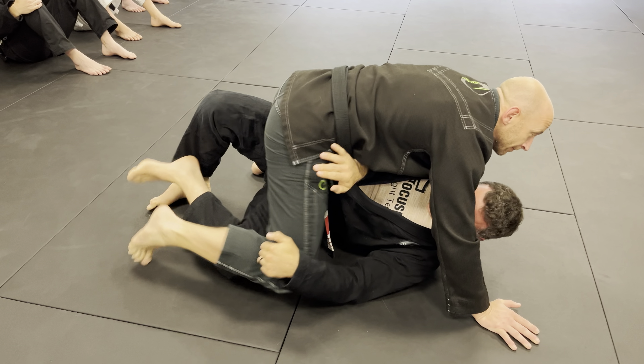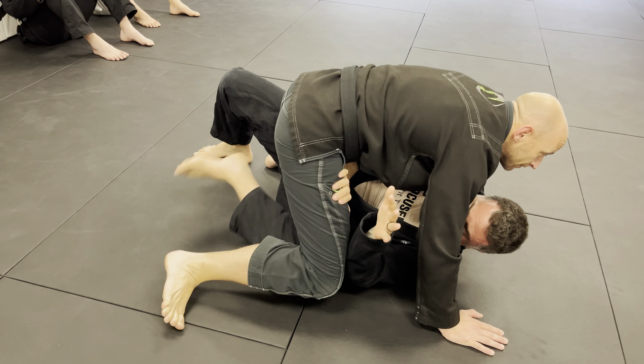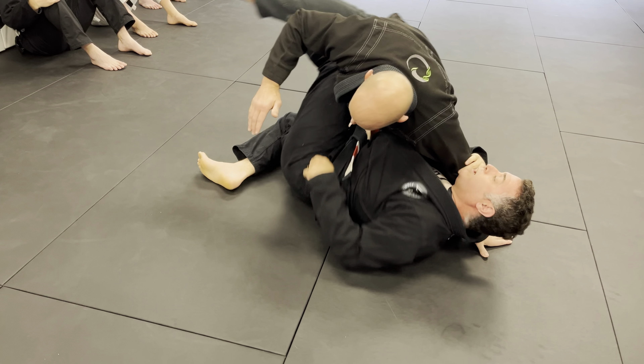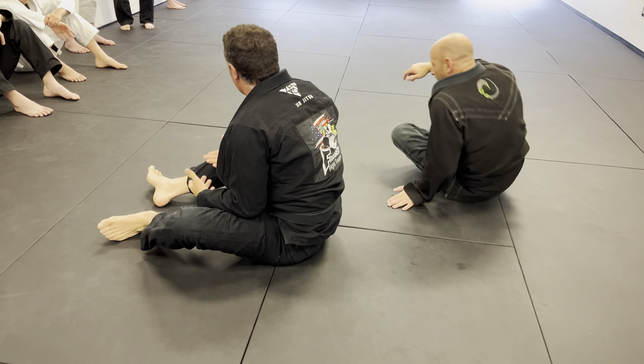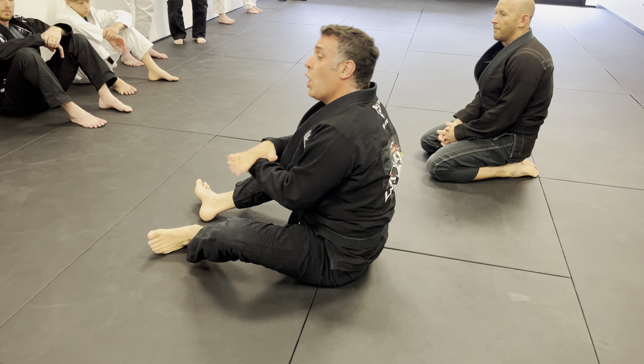Because right here, if he tries to switch up to like a side mount, see that leg's got to come up — there's the hook, and I can get a sweep. So what we're doing is preventing him from mounting us from this specific position. This is all pre-mount.